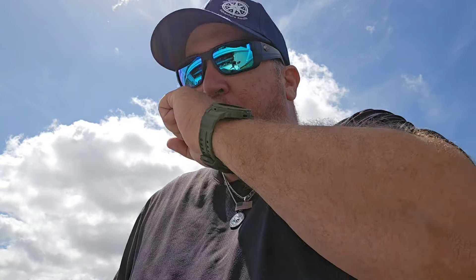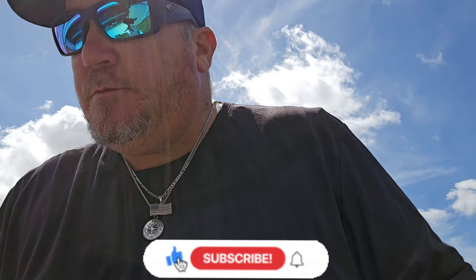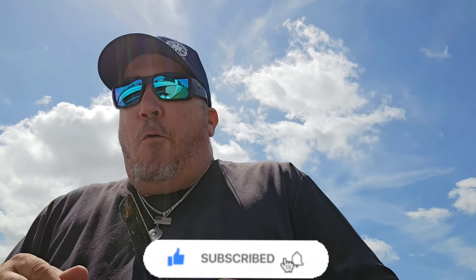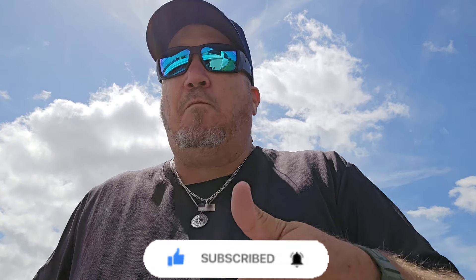Mmm, wow. Just like the crock pot. Do me a favor while I'm sitting here burning my tongue — like and subscribe, hit that notification button. This is good guys — real mushrooms. Hope you enjoyed this. I'm going to enjoy this. Be safe, God bless.